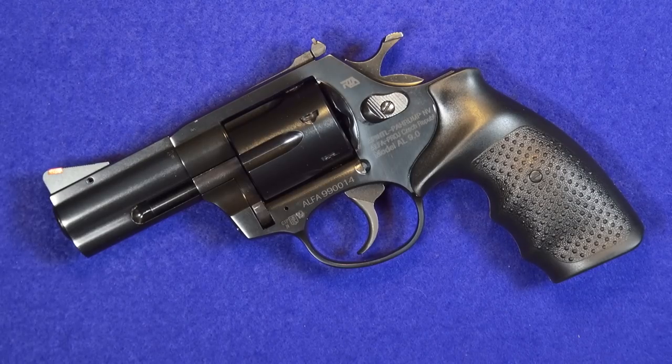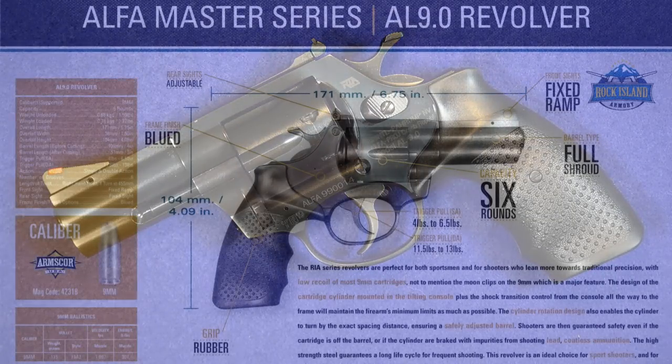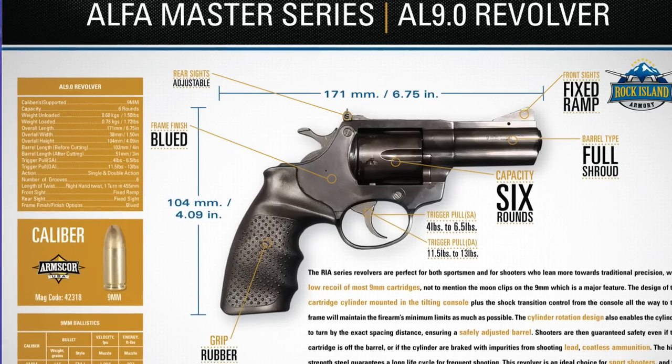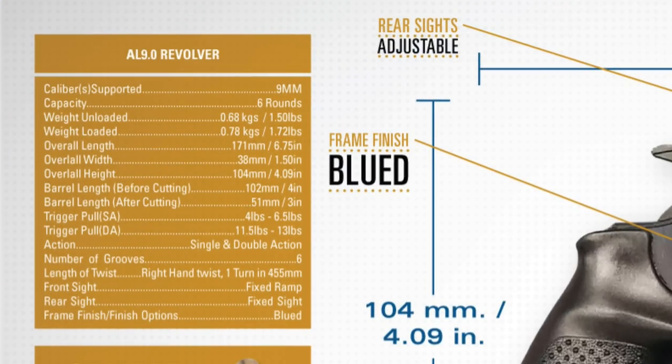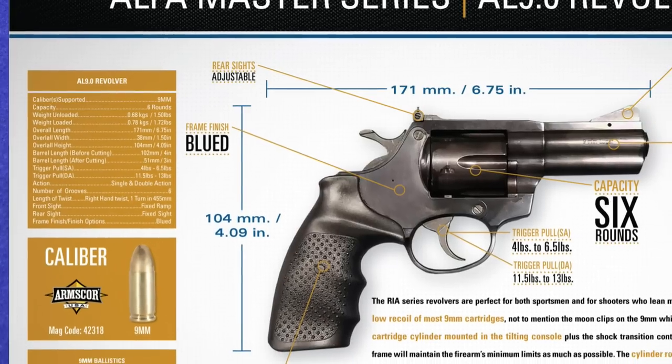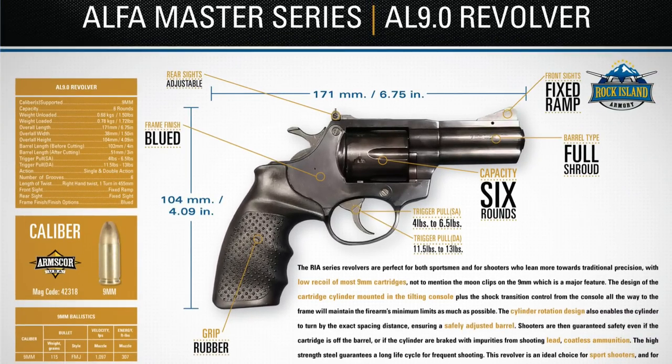I'm not going to read the spec sheet — I'll put it up on screen — but some of the key numbers are worth going over. The gun weighs just about exactly a pound and a half empty, is six and three-quarter inches long, and only stands four inches tall, so it's roughly the size of a K-frame Smith, maybe a little bit smaller. The barrel is four inches long, inserted into a shroud that is nicely equipped with a full under-lug protecting the ejector rod. I'll talk in a minute about what I measured on my trigger gauge. The gun is nicely blued — actually a very black finish — but it seems very durable and looks like it would hold up really well.